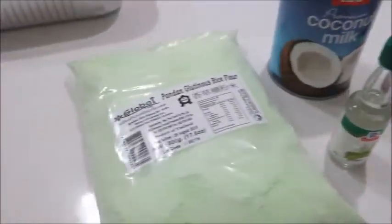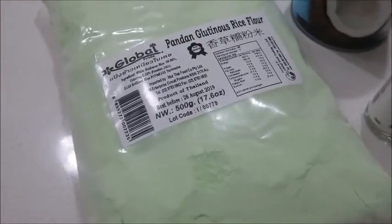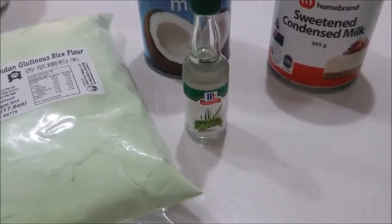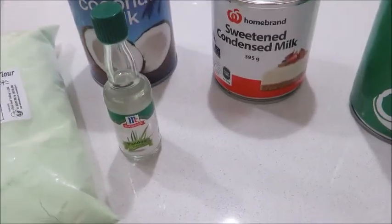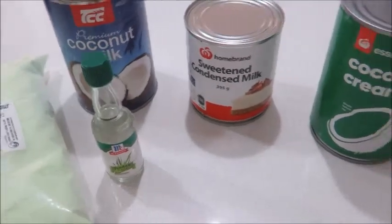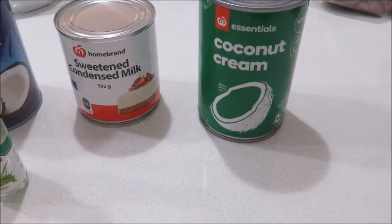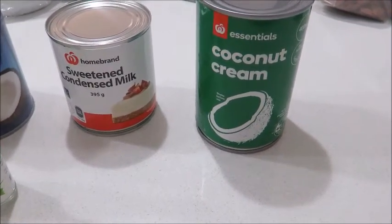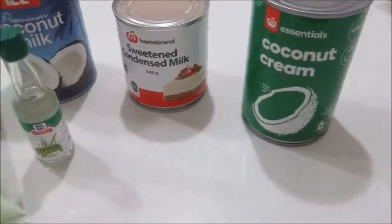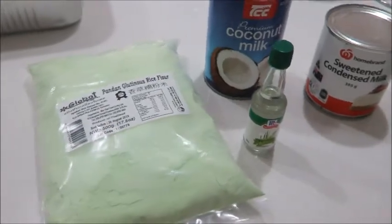Here are the ingredients for our pandan kakanin, or rice cake. We have glutinous rice flour — we will need two and a half cups of it. Then we have coconut milk, pandan extract, condensed milk, and if you don't have condensed milk you can use sugar. For our latik, or the topping of our rice cake, we'll be using coconut cream. This is all our ingredients — it's not complicated, it's very easy.